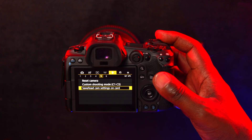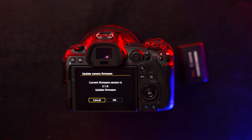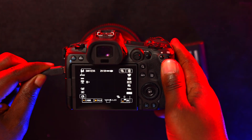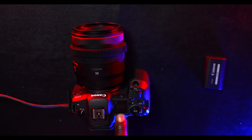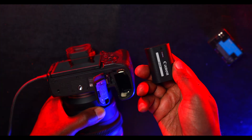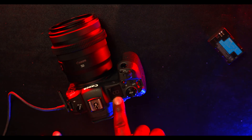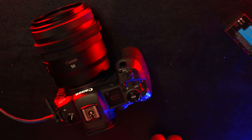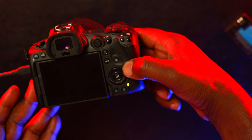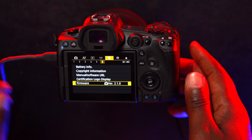Now with the R5 updated to the latest firmware version 2.1.0, let's test the battery again. First, let's charge the LP-E6NH — I connect it, power it, and you can see it is charging perfectly with no issue. Now with the LP-E6P battery, I connect it, power it directly in the Canon R5, and you can see it's also charging perfectly. This is a clear fix and improvement with the new firmware 2.1.0 — both batteries are working perfectly.